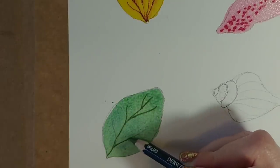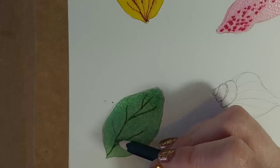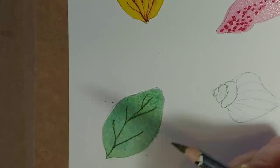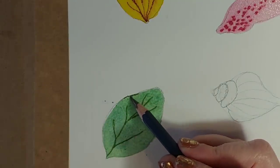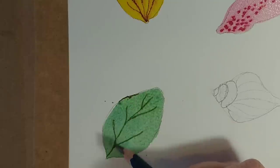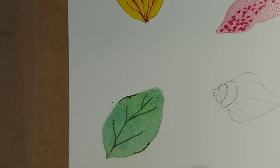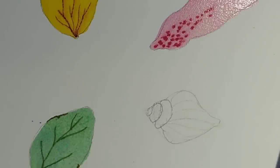Not only can you do leaf veins like this, but if you've got autumn leaves with bite holes in them, or crinkly edges, or a little bit of a brown edge to it — let's put something around the edge here. You can see the details you can get by just using the watercolour pencils.